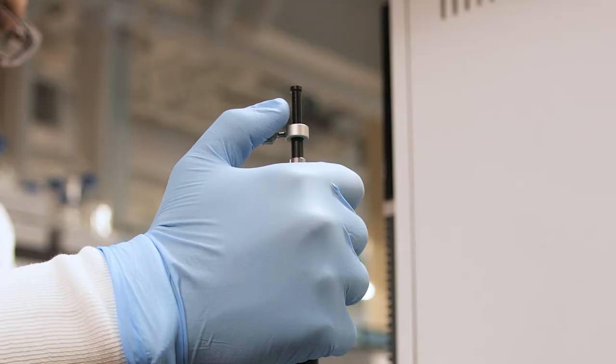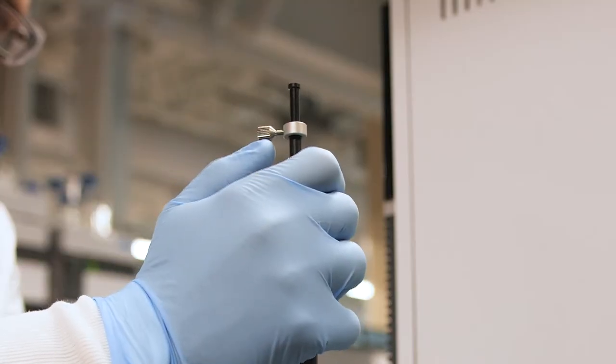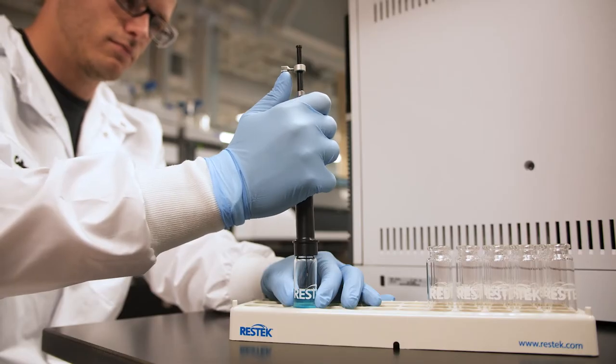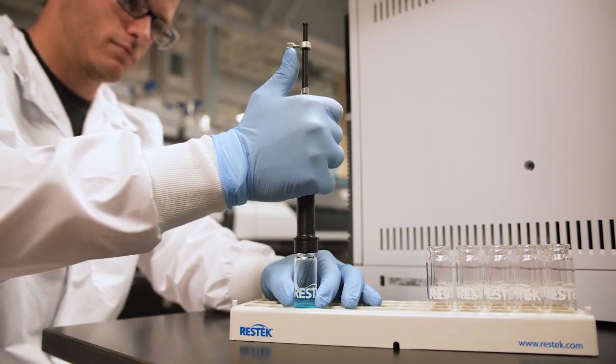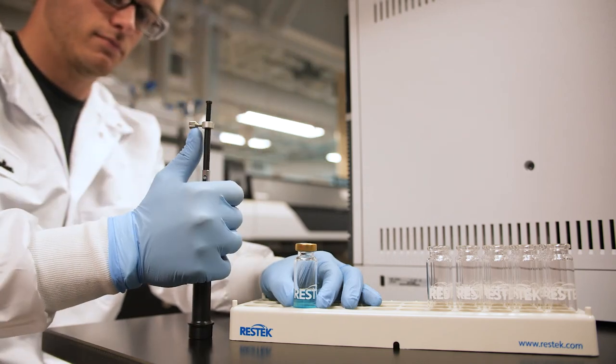Once the fiber extraction is finished according to your sampling method, it's time to retract the fiber. Your instinct will be to pull the tool right out of the vial or inlet, but doing so can easily damage the fiber coating. Instead, simply return your thumb or finger to the position below the tab, then gently apply upward pressure to retract the fiber. Now, with a slow and gentle upward motion, you can safely remove the tool from the vial or inlet, taking care to maintain upward pressure.